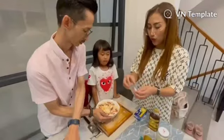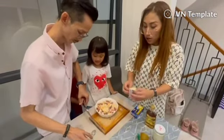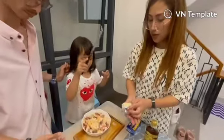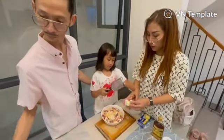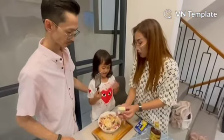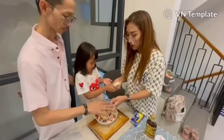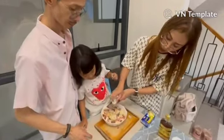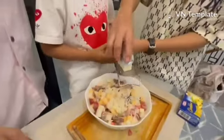And then we have to grate the cheese on top of the almost-ready salad. Okay, what you have to do is hold this and then grate this. Do it like this, yeah, yeah, okay, careful.